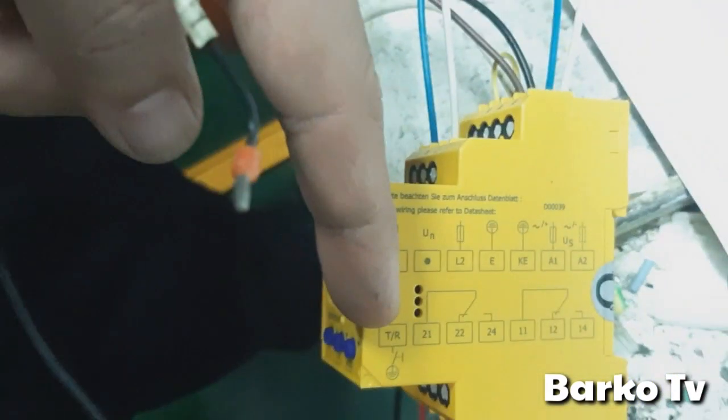T/R means the test and reset external button. You can use it if you have an external button to reset it, but in our system there is no external button.